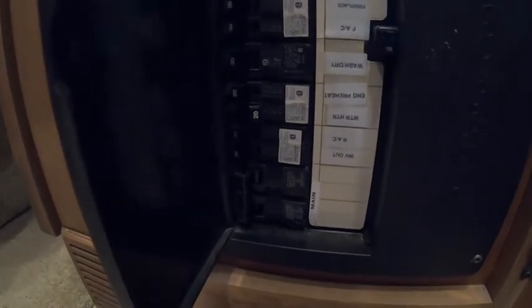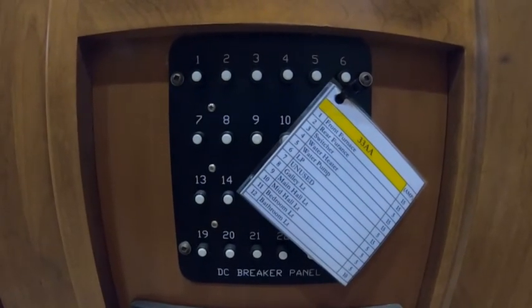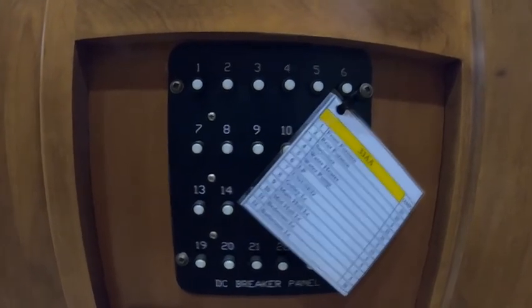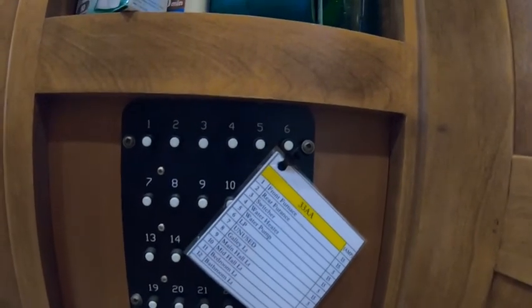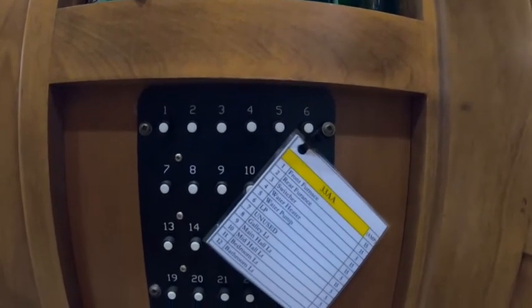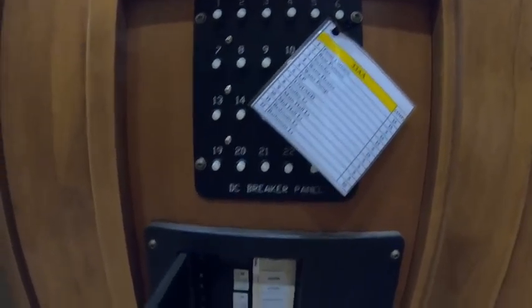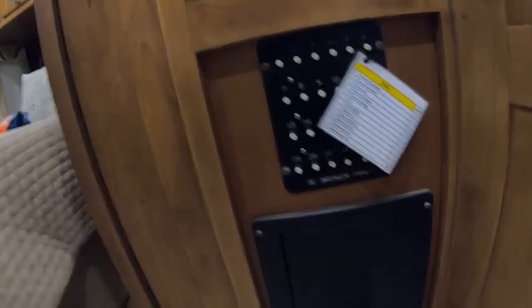We are going to make sure that the breaker is turned off on the water heater. There's also one for the DC — I do not know how to open these circuits; if anyone knows how, please let me know. It's just a little knob. I know when they trip on their own the white thing pops out and you just push it back in to reset it, but I don't know how to trip that breaker in its current position.